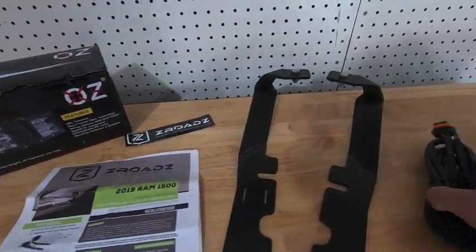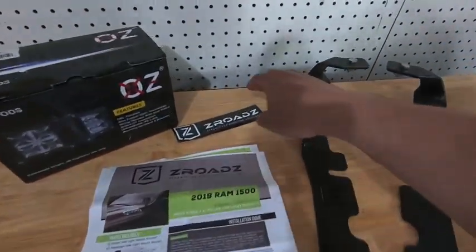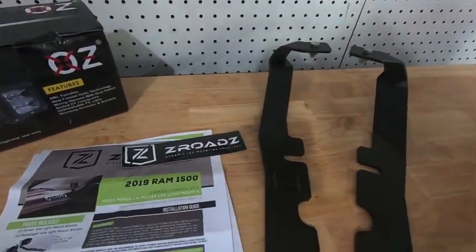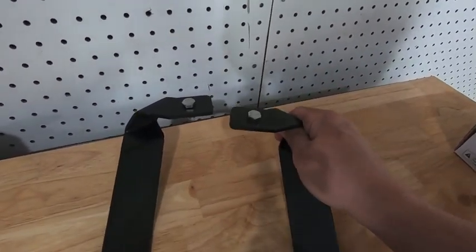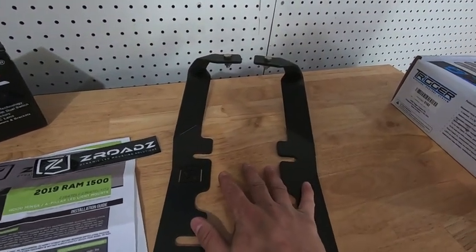So what do you get in the Z-Roads kit? You get the brackets, you get the instructions, and most importantly you get a sticker - so that's the first thing you should be putting on your truck. Then you get a couple screws for mounting either LEDs or mounting plates to the actual brackets themselves.